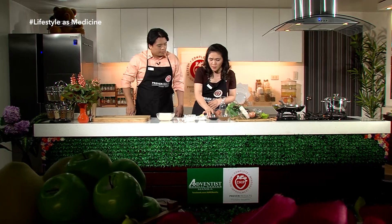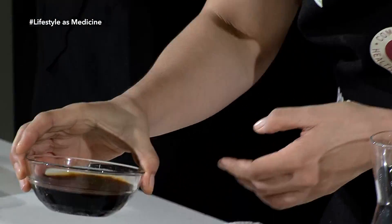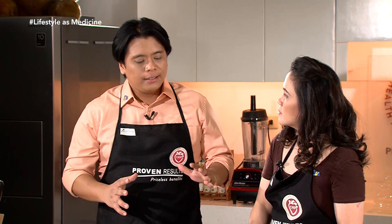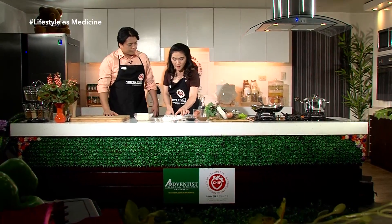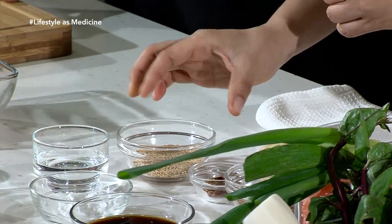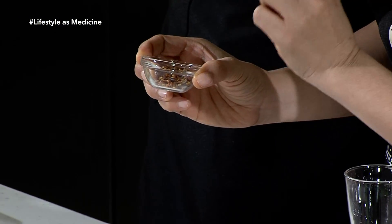Meron din tayong Bragg liquid aminos. Ang Bragg liquid aminos ay pwedeng kapalit ng inyong soy sauce — siya ay hindi fermented, at galing siya sa iba't ibang mga plant-based na protein. Meron din tayong cassava starch at sesame seeds na roasted, pang dagdag doon sa ating sauce. At para may konting sipa, maglalagay tayo ng chili flakes.